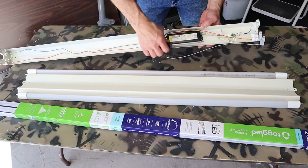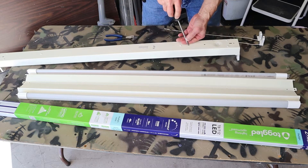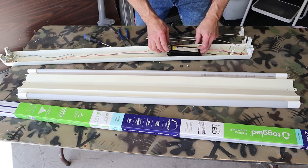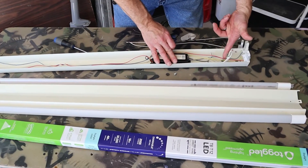To get rid of the ballast, I'm just going to unscrew it from the back. Now that the ballast is disconnected, I can start removing these wires. I'm only going to save the ground wire.